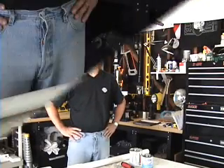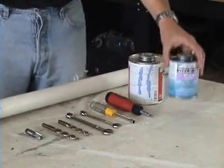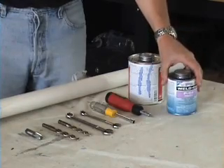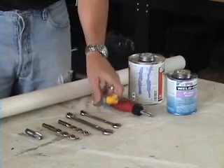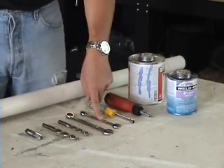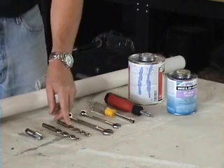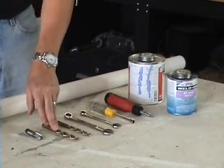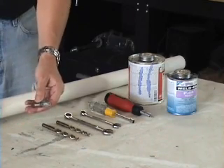I want to give you an overview of the tools we'll be using — you need to have these to follow along. To start with, we're going to need some PVC glue, some PVC primer, a little Phillips ratchet drive screwdriver, a 5/16th nut driver, a 7/16th open-end box wrench, a 9/16th open-end box wrench, a 1/4 inch drill, a 7/16th inch drill, and a 1/4 inch NPT pipe threader.